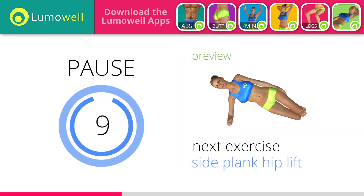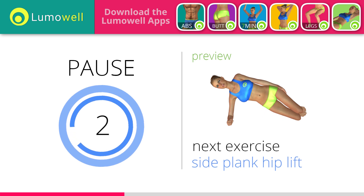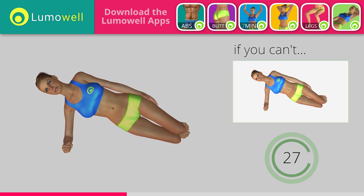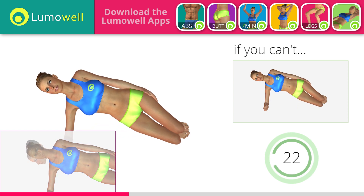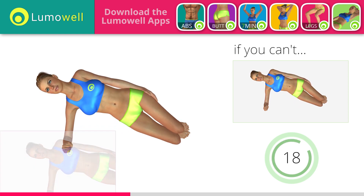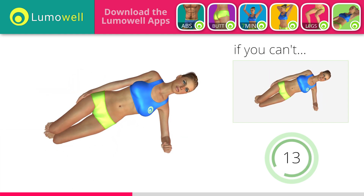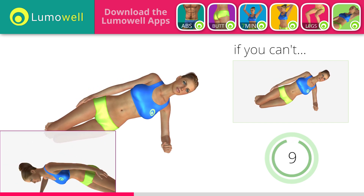Next exercise: side plank hip lift. 5, 4, 3, 2, 1. Ready? Go! If you can't do it, rest your butt on the ground when you descend. Do not look at the floor — stare at a fixed point in front of you. Switch sides in the shortest time possible. Be sure not to lean the bust forward. The shoulders should be in line with your hips.